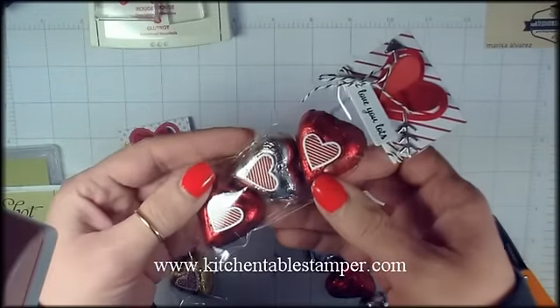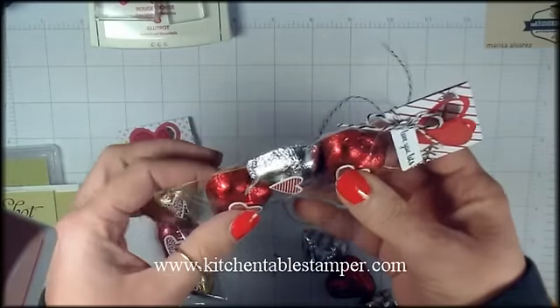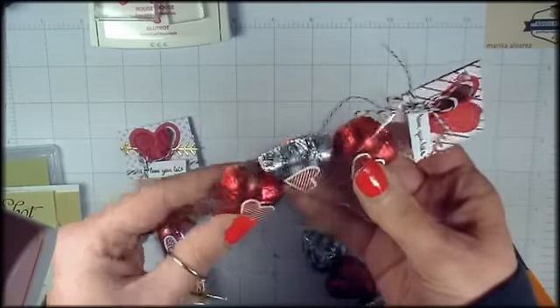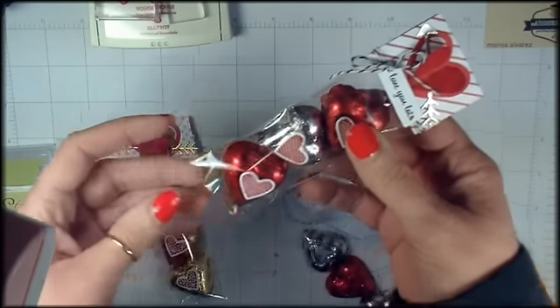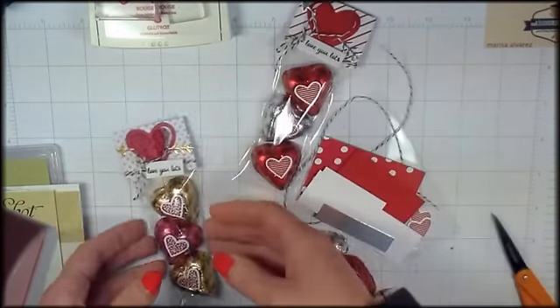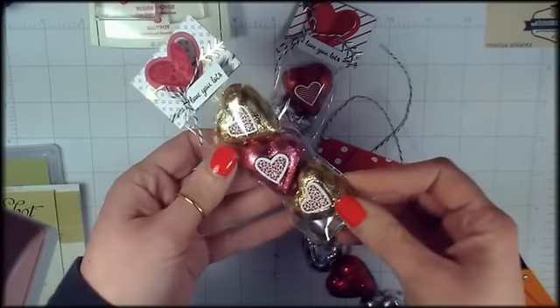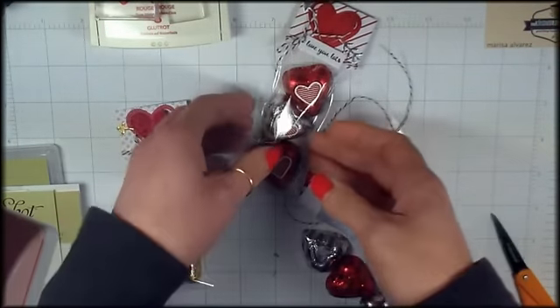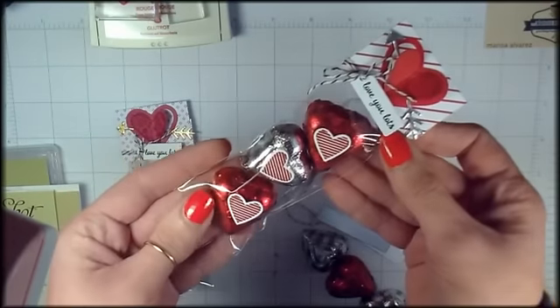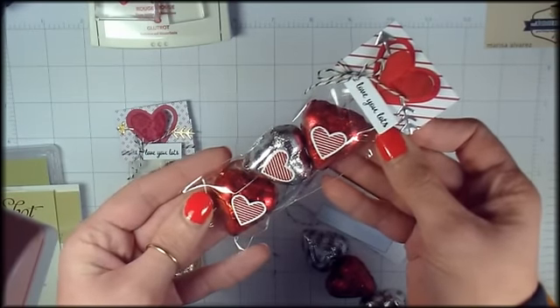Hey guys, Marissa at KitchentableStamper.com. I found these Hershey candies — they're heart-shaped. It's Hershey's Milk Chocolate and Reese's Peanut Butter Cups, all mixed up in different color foil wrappers. Just really pretty, kind of classic Valentine candy. So I put together a very simple treat bag, and I want to run you through that project today.